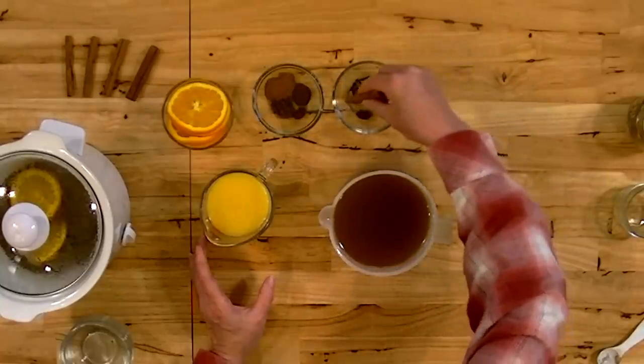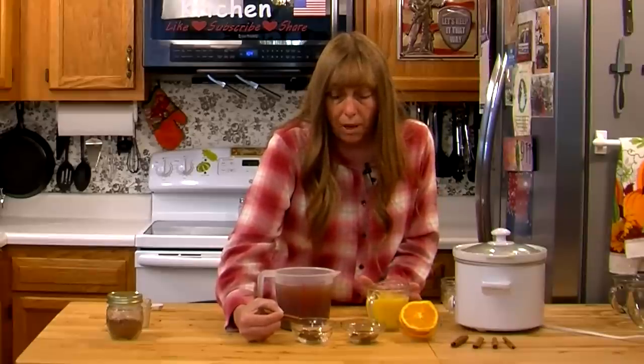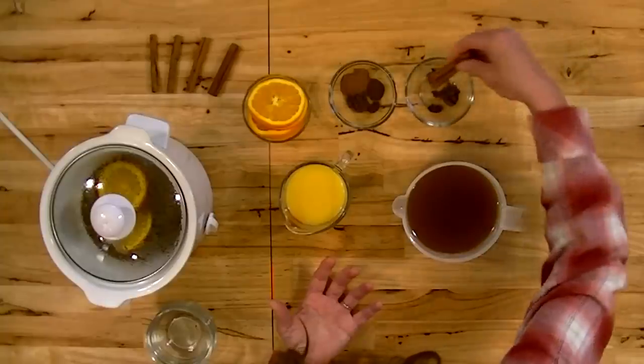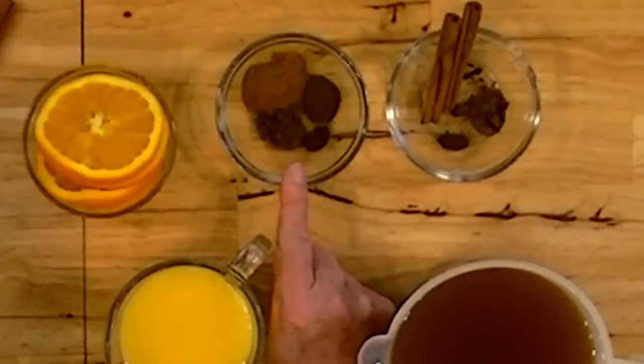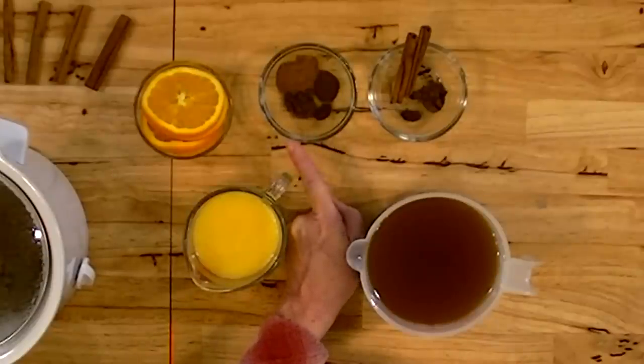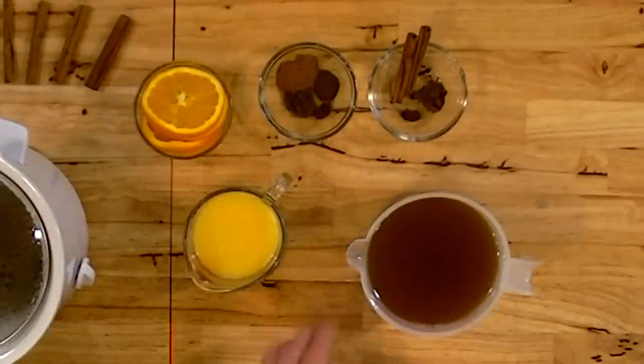For a quart, you want a couple of cinnamon sticks, not very many whole cloves, and you can get whole allspice too — you'd want about the same amount of cloves as allspice if using whole spice. I went shopping looking for whole allspice and couldn't find any, so if you can't find it, just use ground. In the quart, I have about a half teaspoon of ground allspice and just a little pinch of nutmeg. If you wanted to do all ground spices per quart, you'd want about a teaspoon of cinnamon — cooking it for a while will mute it down a little — a quarter teaspoon of allspice, a quarter teaspoon of cloves, and just a little pinch of nutmeg. That will do a quart.